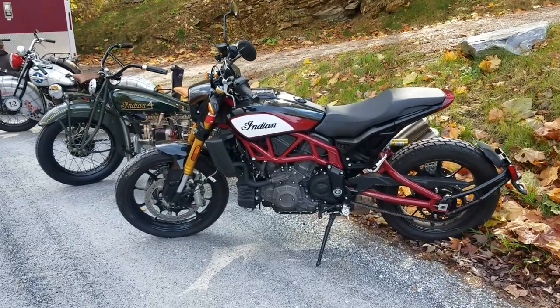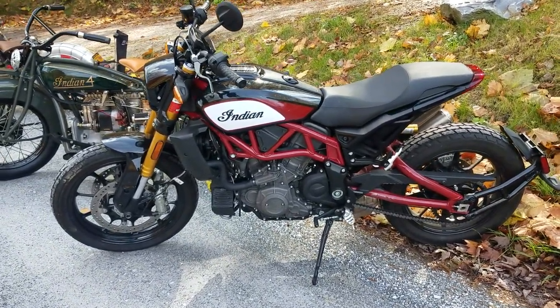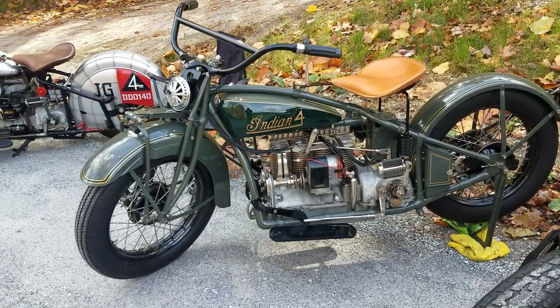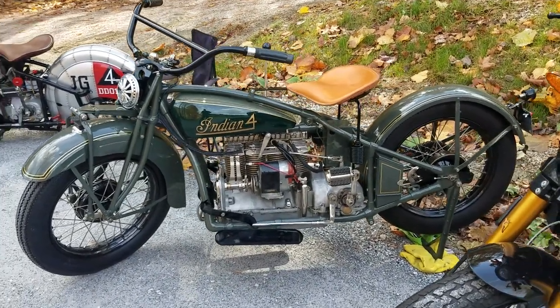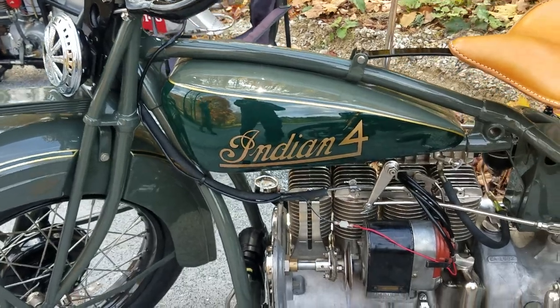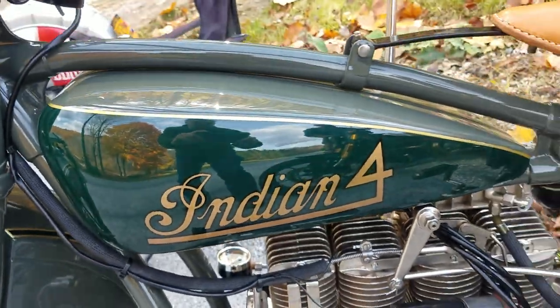Look at this lineup we've got here. We've got the new Indian FTR — it sort of sticks out like a sore thumb, but that's okay, it'll run chase. We have this beautiful 1931 Indian four-cylinder. Not quite finished, but a beautiful restoration by Mark Hill with Fourth Coast. And check out the colors on this — I've never seen anything so elegant.